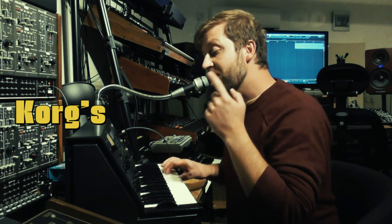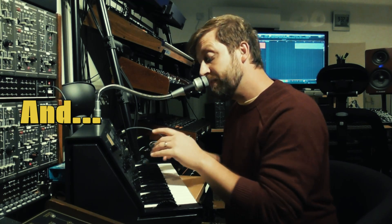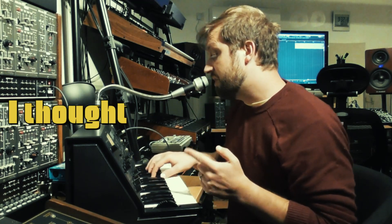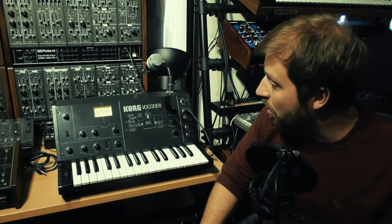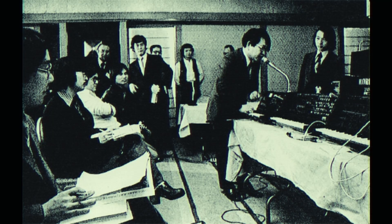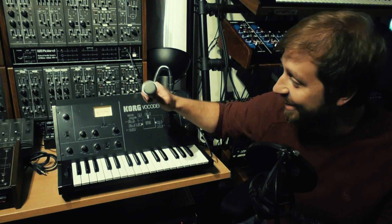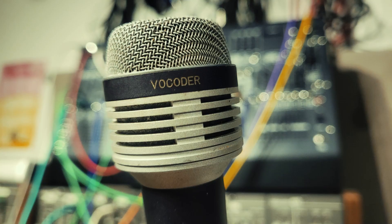This is Korg's very first vocoder from 1978, and because there's not much about it on YouTube, I thought I would do a video. This amazing gooseneck microphone — it gets even cooler because it actually says Korg vocoder on the mic itself, which is awesome.